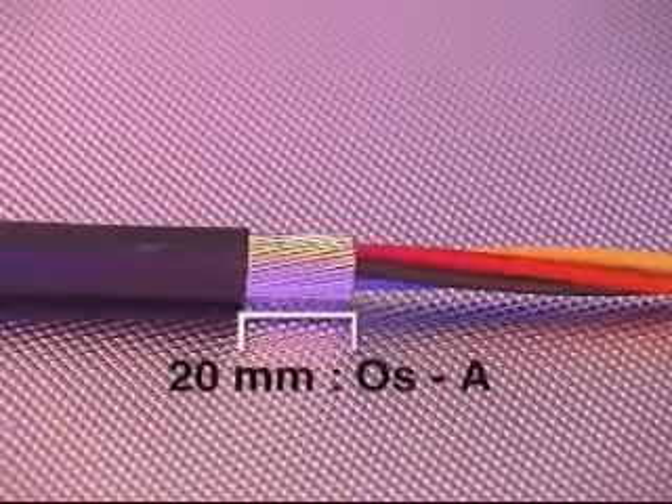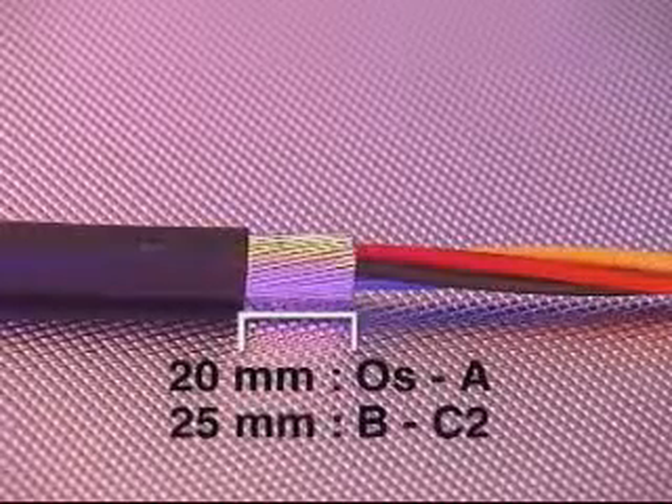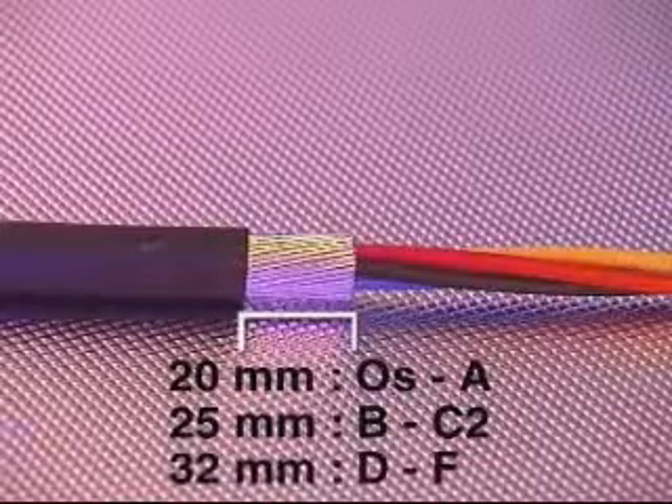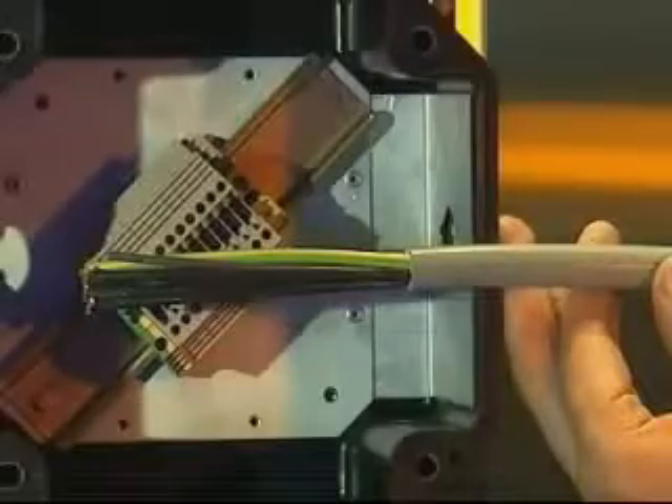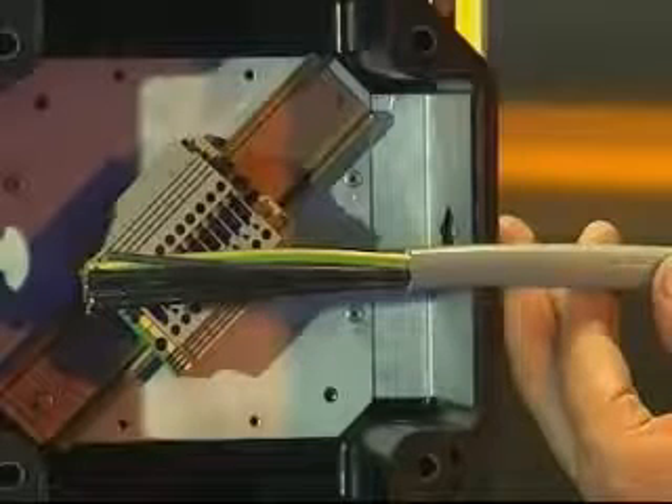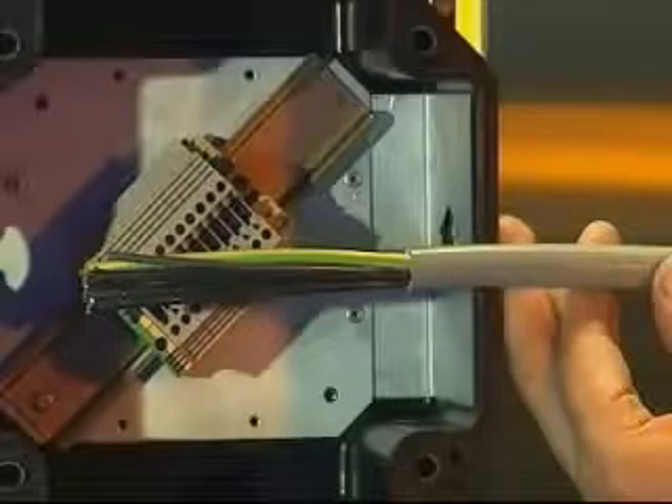Remove a further 20mm of outer cable sheath for cable glands from sizes OS to A, 25mm on sizes B to C2, and 32mm for sizes D to F. The process of exposing the armour is not required for the ICG-623 cable gland, as this cable gland is only suitable for use with non-armoured cables.